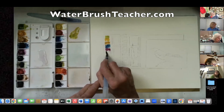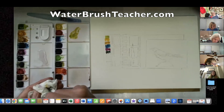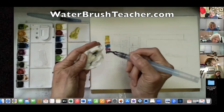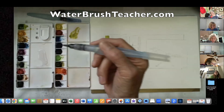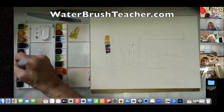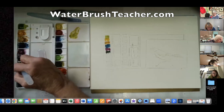Put it down and pick it up — clean the brush off. We don't want to go back into your color with a wet brush; you want to wipe that brush off first. And it doesn't matter whether it's a regular paintbrush or a water brush.